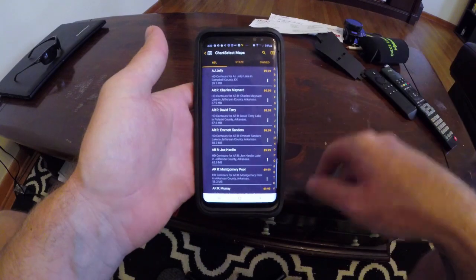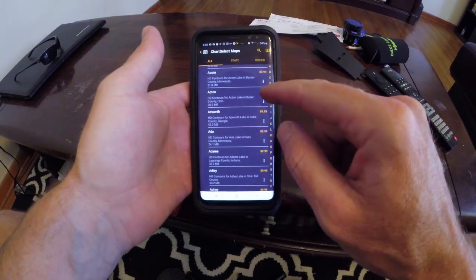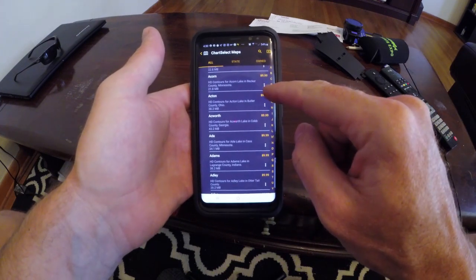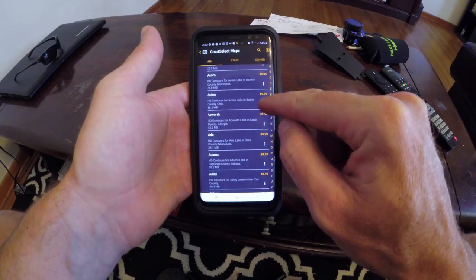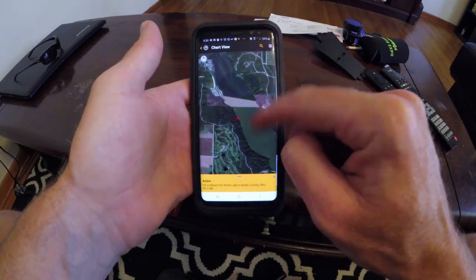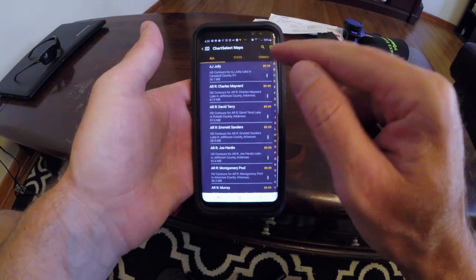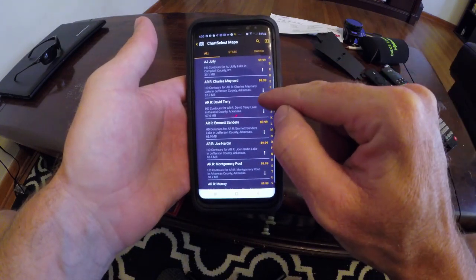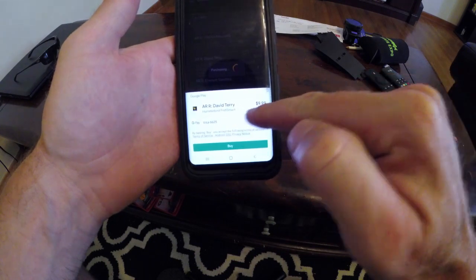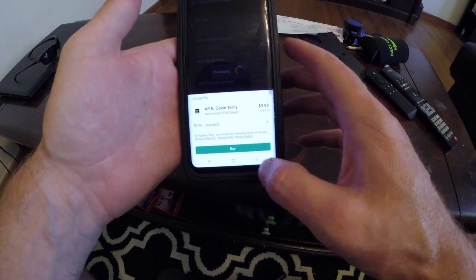Go to your home state, click on one of these lakes, and once you've found the lake you want to download, you'll see it's $9.99. Hit this little dot-dot-dot and go to cursor to make sure that's the body of water you want to download. Double check, then go back to Chart Select mapping and click on that $9.99 icon. It's going to go to purchasing right through the Google Play Store - all you do is hit buy.